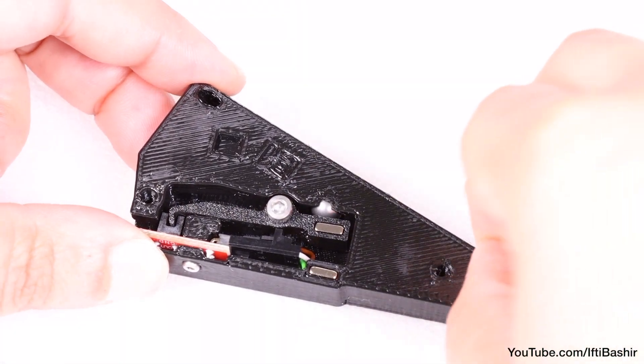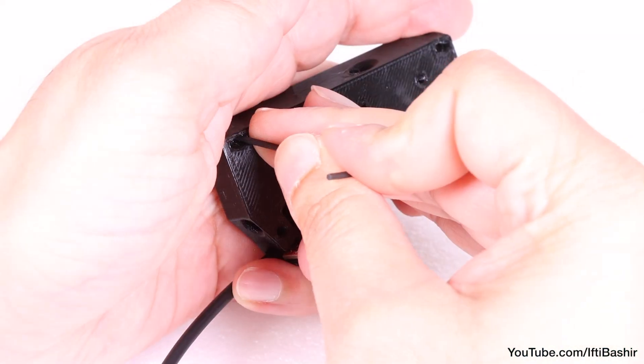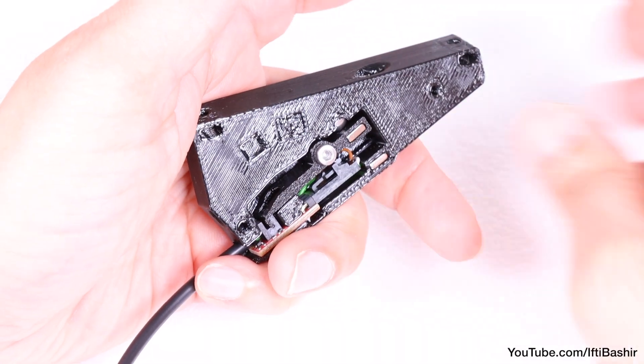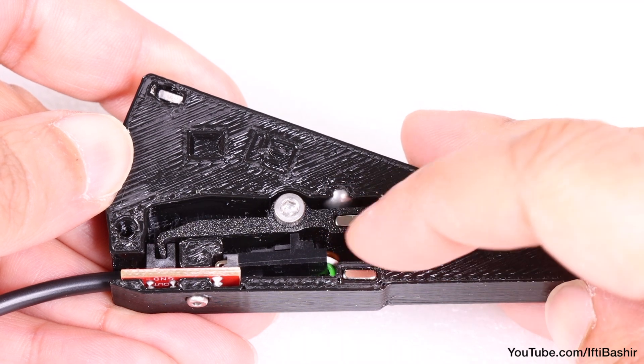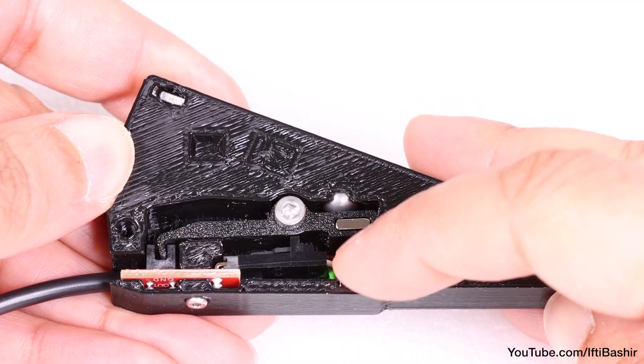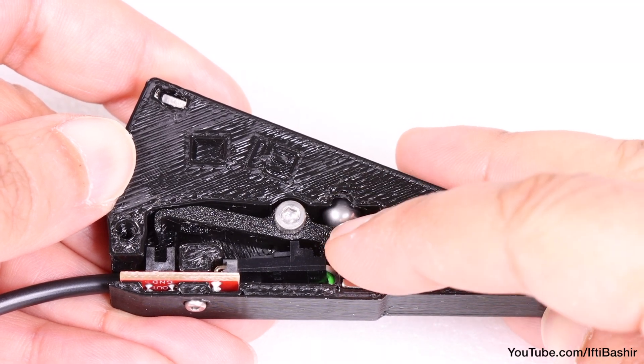Once done, insert two M3 square nuts into the top corners of the assembly, pushing so they seat right down into place and align with the holes. Just before installing the cover, double-check that the lever is free-moving and the magnets repel, pushing the ball upwards into its dedicated space.